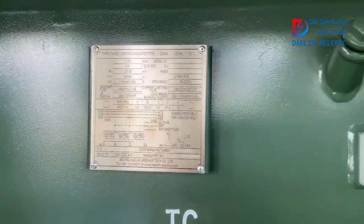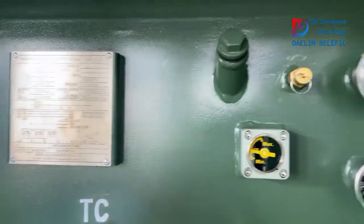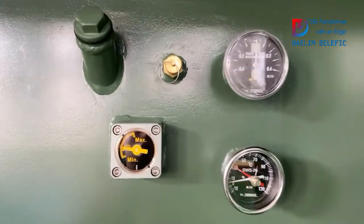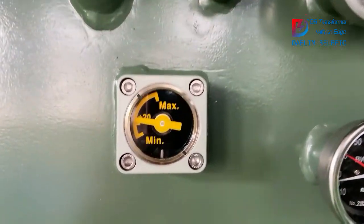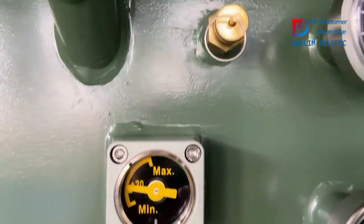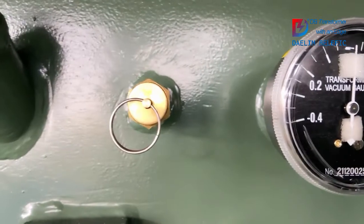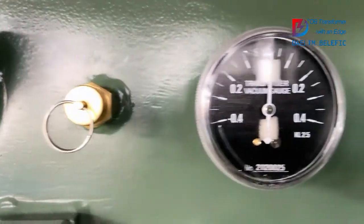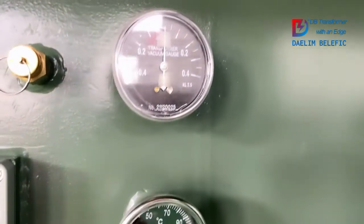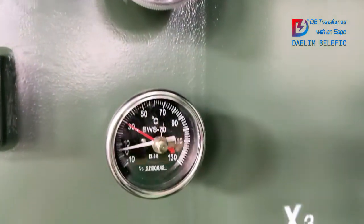Now we are moving to the low voltage part. Here are the gauges: the oil level gauge, and the next one is the pressure relief valve. This one is the vacuum pressure gauge, and next is the thermometer.